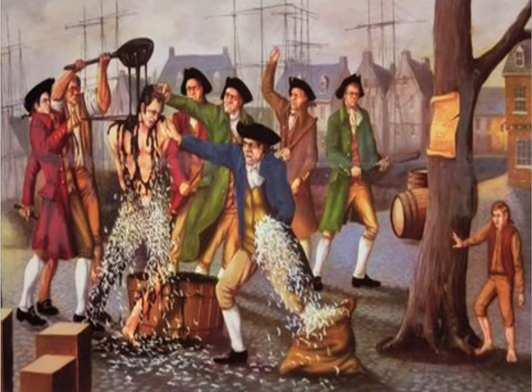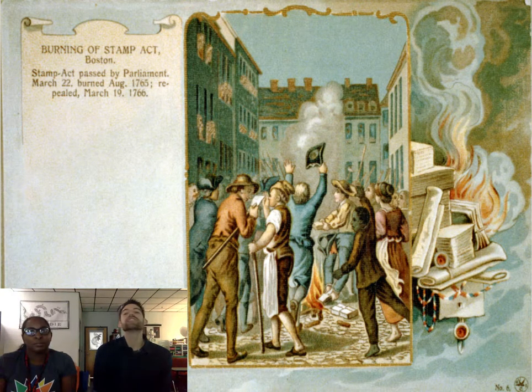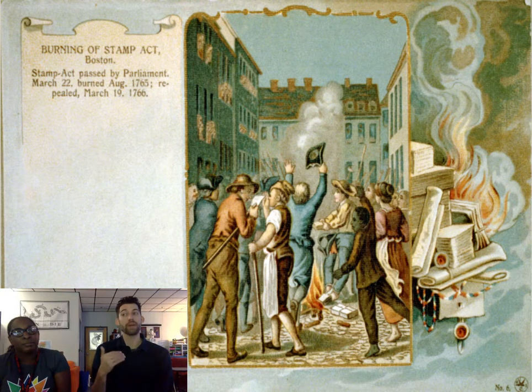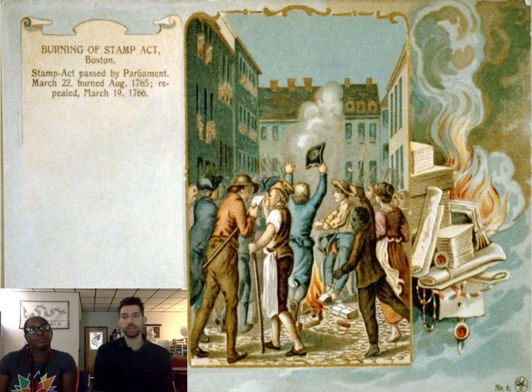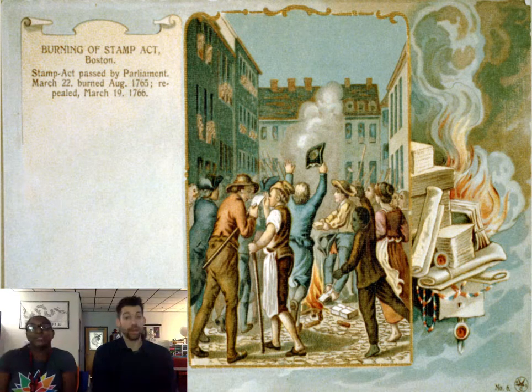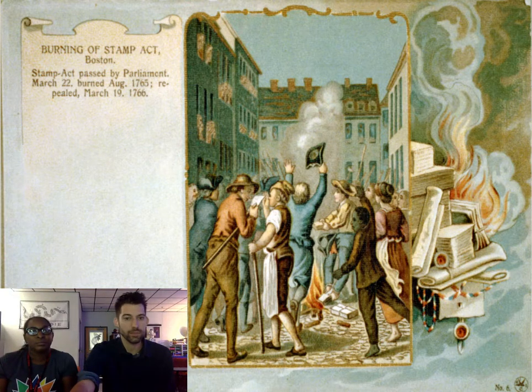Here we've got another picture of them actually burning the stamps — this is so smart. If you don't want anyone else to pay the taxes, these geniuses went into the warehouses and burned all the stamps. Those tax collectors were also being tarred and feathered to make sure they'd know: I better not collect taxes anymore. But if you burn all the stamps, no one can pay the tax — it hurts England even more. It would be like going to every post office and burning all the stamps today — even the loyalists couldn't pay if they wanted to. Smart cookies.